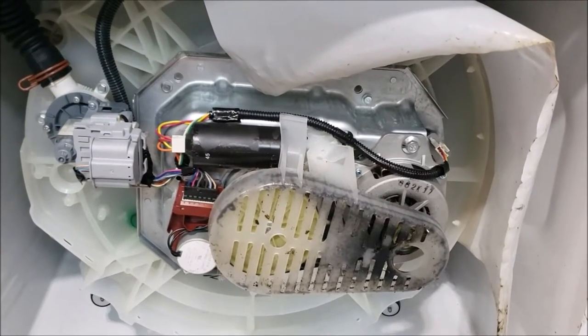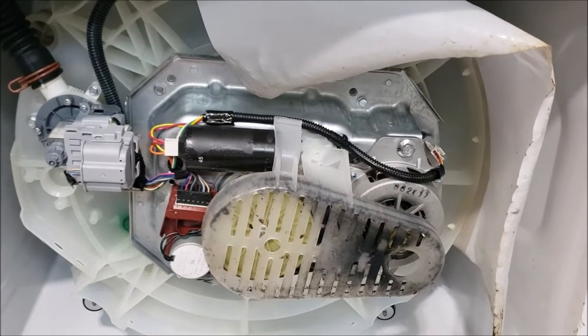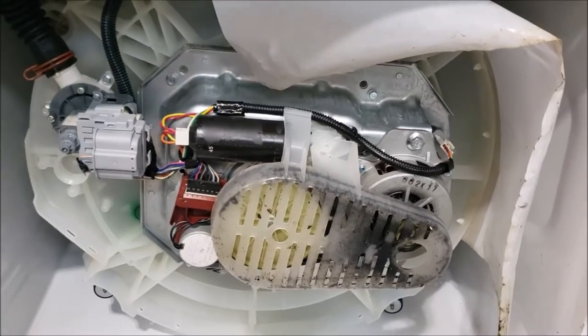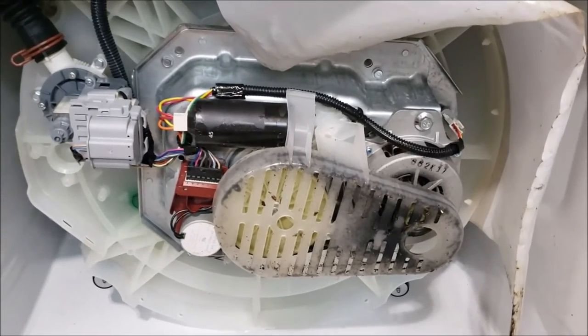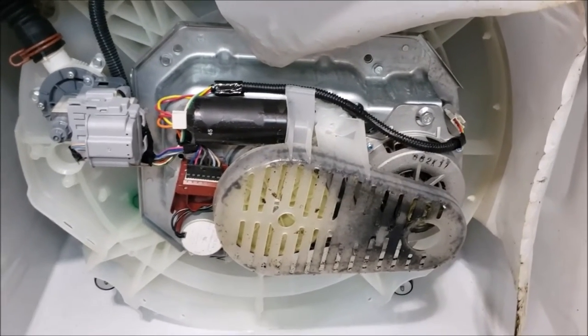I've given myself a new challenge tonight. I was given this washing machine by a relative because it quit working. I can't remember the exact symptom — I don't know if it wouldn't spin, wouldn't agitate — something I'll find out for sure and update in the video. But for whatever reason it didn't work right, so she got a new set.